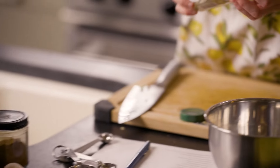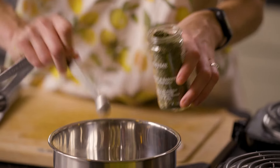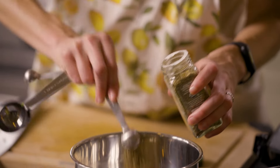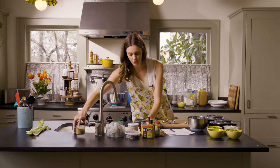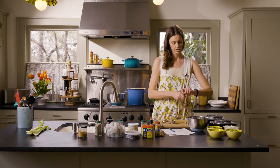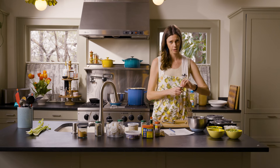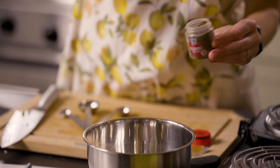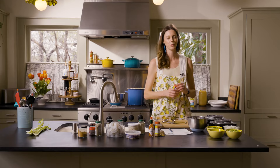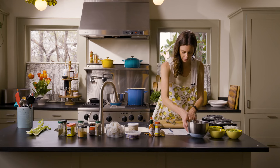Two bay leaves, half a teaspoon of white pepper, half a teaspoon of thyme, half a teaspoon of dried oregano, an eighth of a teaspoon of cayenne, a pinch of ground clove — sounds kind of surprising; I had to buy cloves for this because I don't use them often — and two big fat tablespoons of Old Bay, the most important one. I think that's everything.